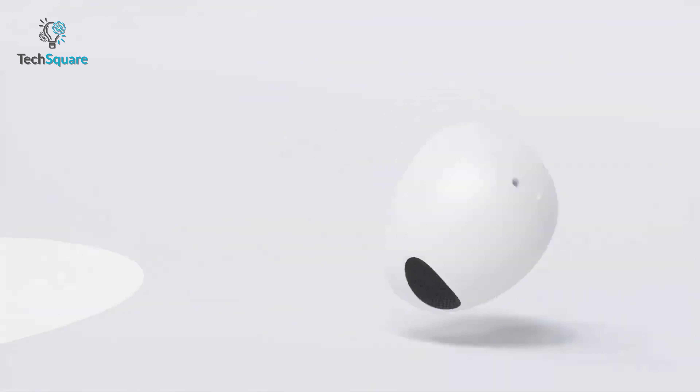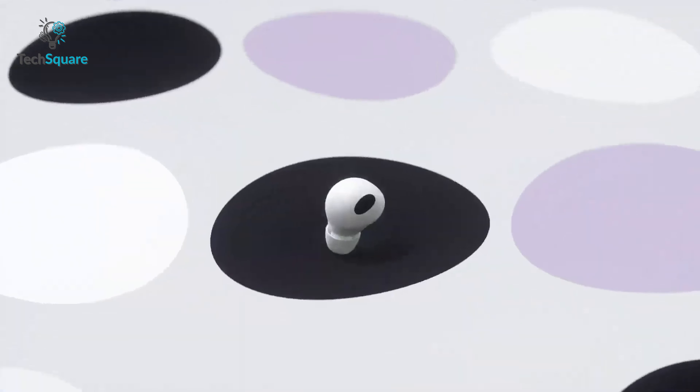In comparison, the Galaxy Buds Pro 2 differs in the sense that they don't come with a stem, but solely depend on traditional touch controls. Also, while Apple is apparently allergic to providing a water-resistant level that surpasses the IPX4 rating, Samsung took this opportunity to flex with a comparatively stronger IPX7, providing better protection not only from accidental splashes but sweat and dust as well.